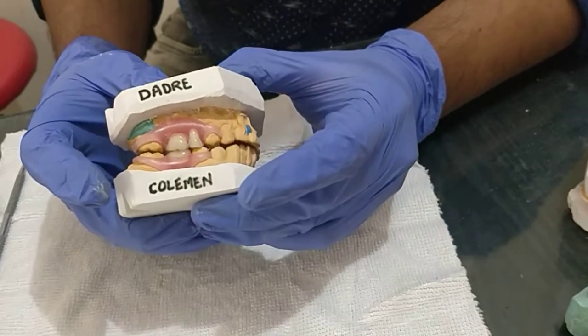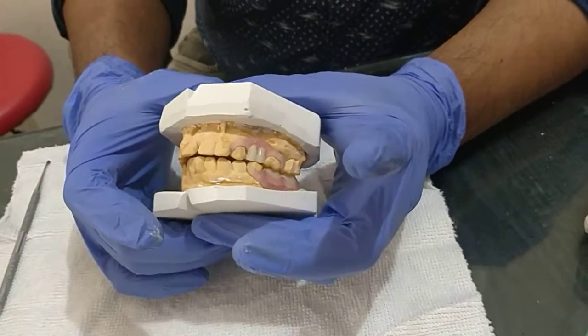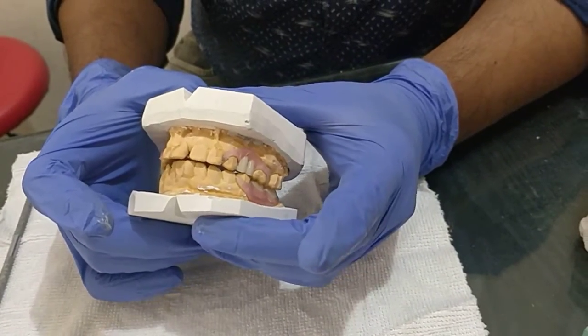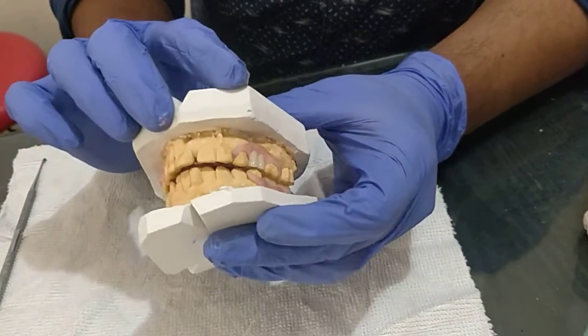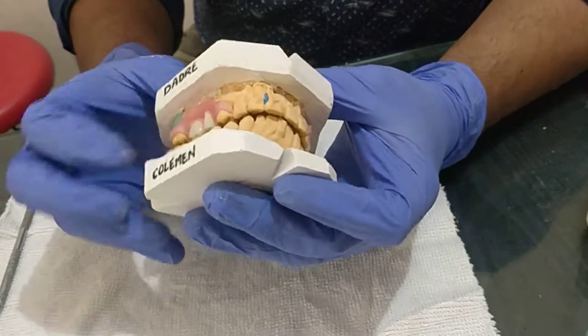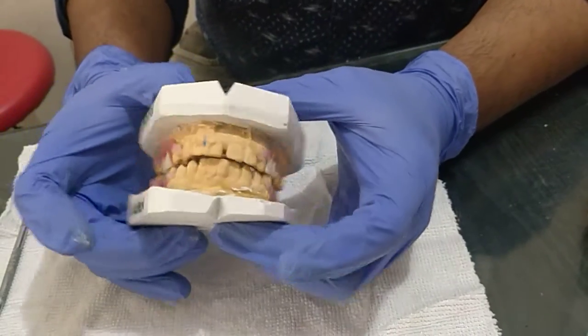So this is the occlusion — from the anterior and from the posterior, you can check the occlusion. They are now able to bite and chew with the molars.